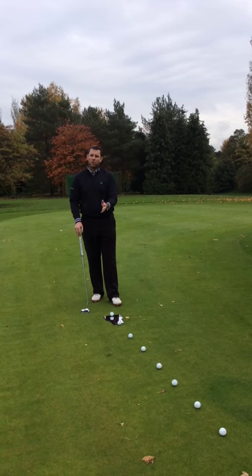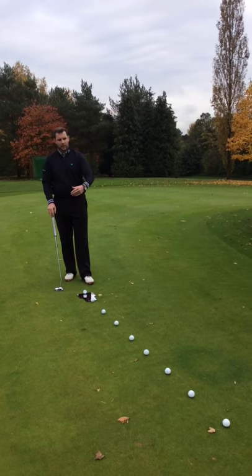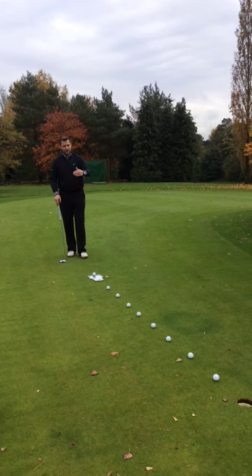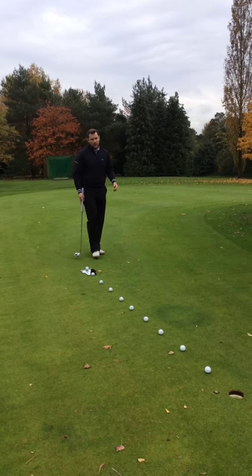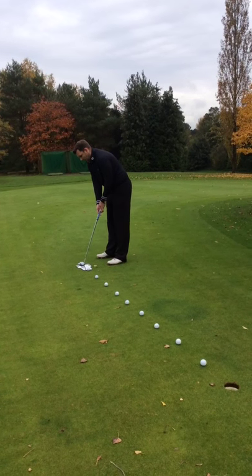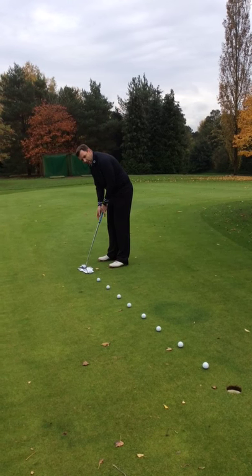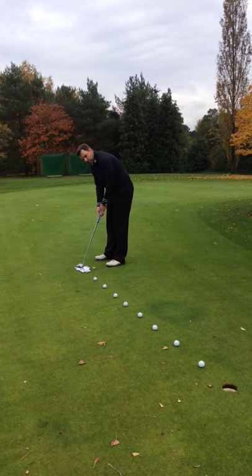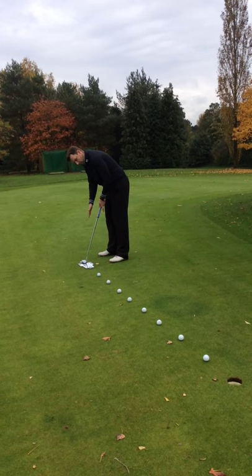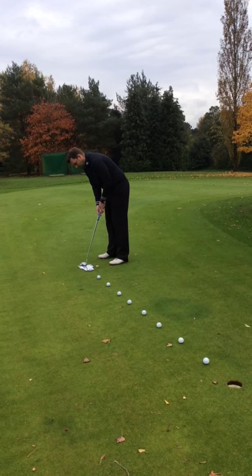The easiest way to work out what position your eye line needs to be in is to do what we've done here — set up a ten foot putt and place some golf balls in a dead straight line. From behind you can definitely see that dead straight line. Now when you get into your putt, get into your normal position and if it now looks a bit different — it bends either way — just change your eye line backwards and forwards until all those golf balls lined up in a dead straight line. That's the best position for your eyes to be in.